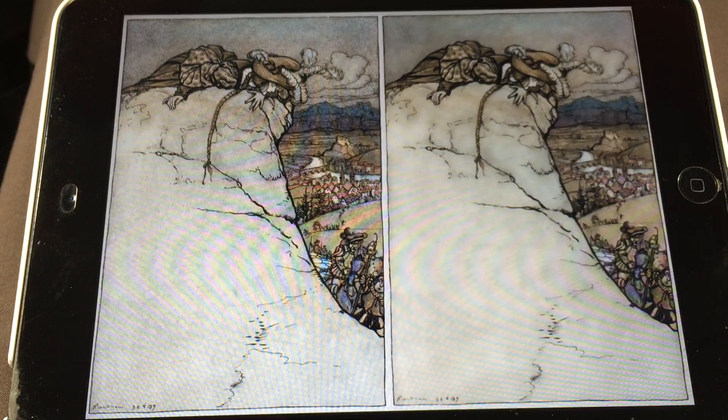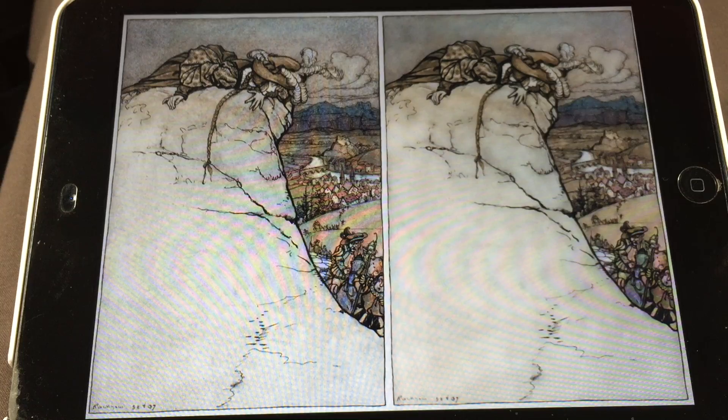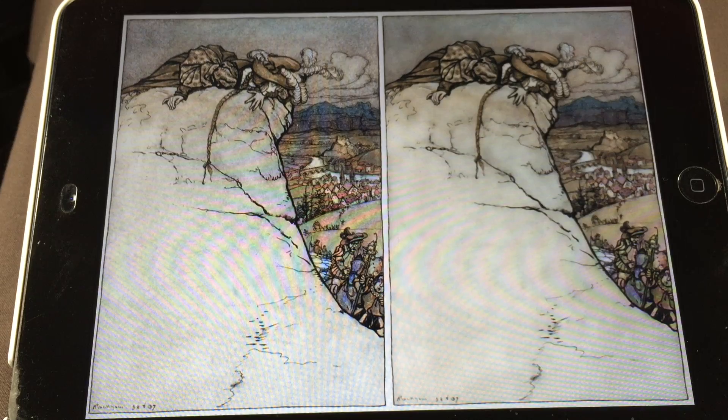Hi, this is Kristen from Over the Moon Oracle Cards and this is a DIY Oracle tutorial. What I'm going to be showing you is how to take the graininess out of an old book illustration. I consider this more of a beginner level project — you just need one app for it.